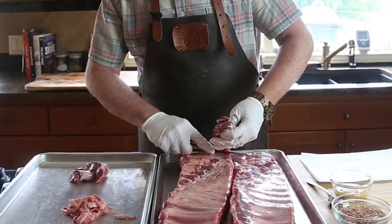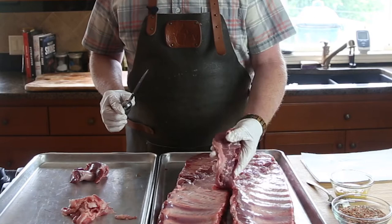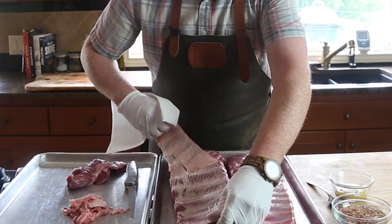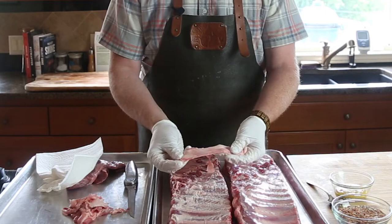Next we're gonna start by removing the membrane. Not everybody does this, but I do — I want to make sure it's not on there because it creates a papery texture. Just grab a paper towel and pull it off, and use a sharp knife to help work the edges. You can feel how rubbery it is, and when it cooks it ends up like paper. That's your basic rib trimming.